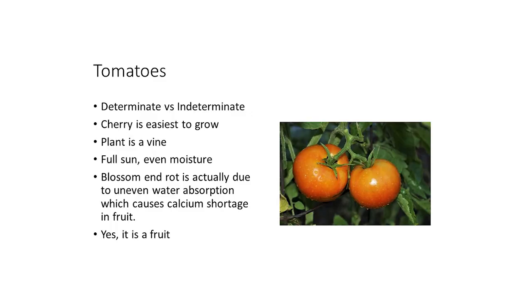One of the biggest problems with tomatoes is blossom end rot. That's when you have an irregular supply of water and it affects the availability of calcium in the plant. It causes primarily the first tomatoes that appear to have a rotten spot on their tip. Future tomatoes — as soon as you regulate the amount of calcium and water the plant is getting — won't have the same amount of problems. It's correctable; it's not a forever thing for the plant. Full sun, even moisture. Blossom end rot is due to uneven water absorption causing calcium shortage. And yes, tomato is a fruit — anything that holds seeds inside is a fruit.